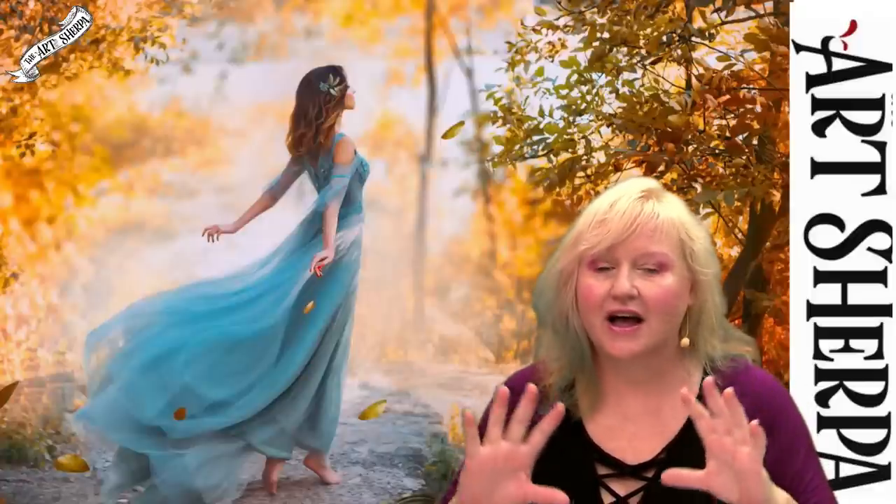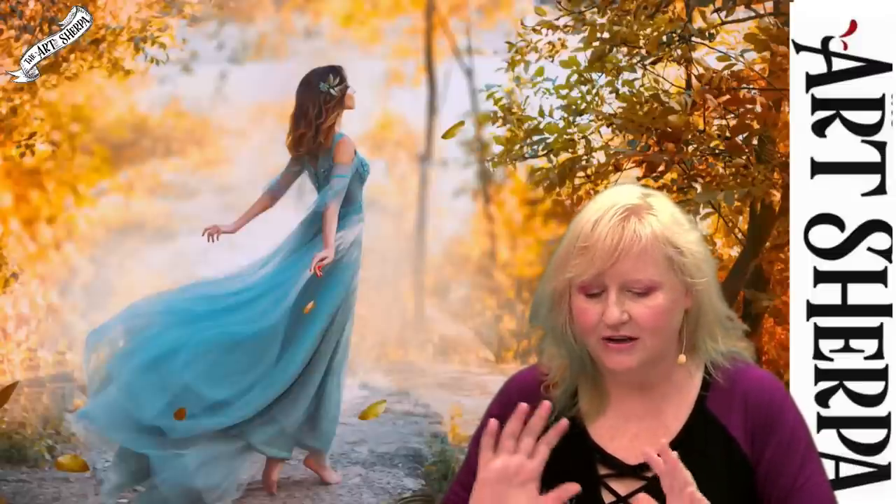Hey everybody, it is Cinnamon Cooney, your Art Sherpa, and today I'm going to show you step by step how you can paint this gorgeous scene of a girl in a blue dress in a fall landscape. I'm going to show you the techniques to create the trees, how to draw and paint her in, how to create distant landscape. We're going to work on our dry brushing, our transparent fabric and folds.